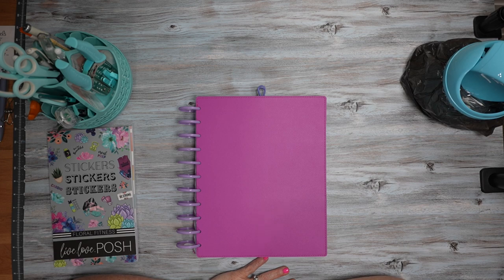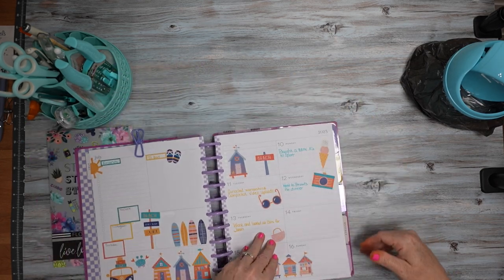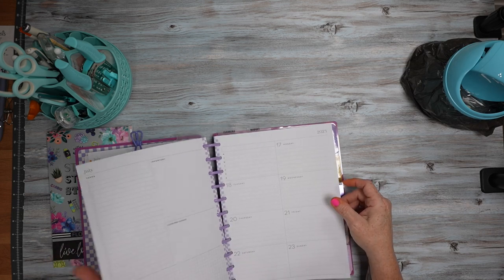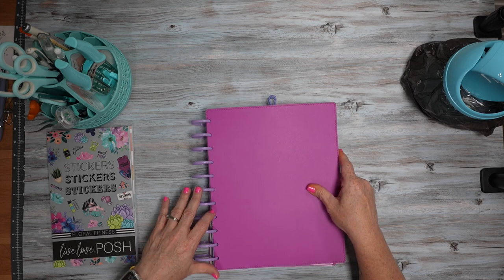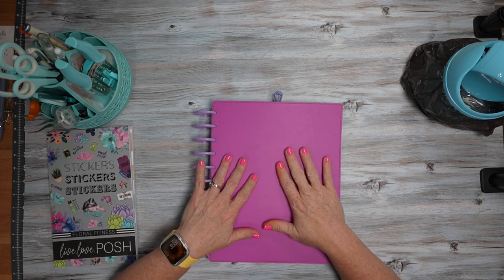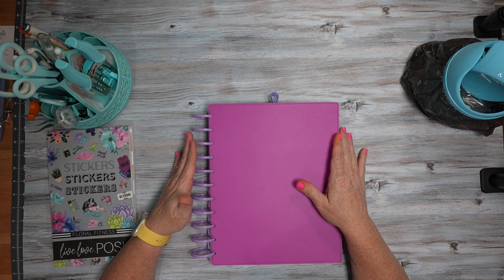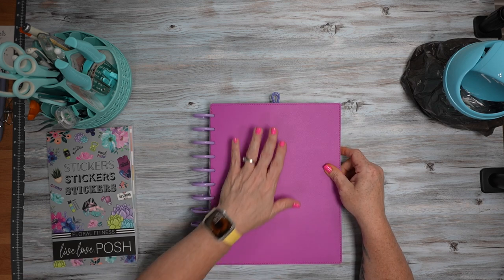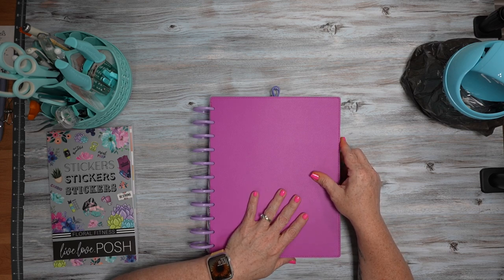Today I'm going to be planning in my big Dashboard Happy Planner for the week of July 17th through the 23rd. I added the purple plastic expander disks and this plum snapping cover from Happy Planner.